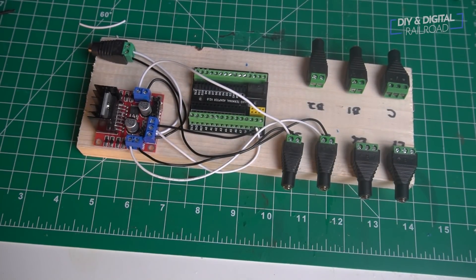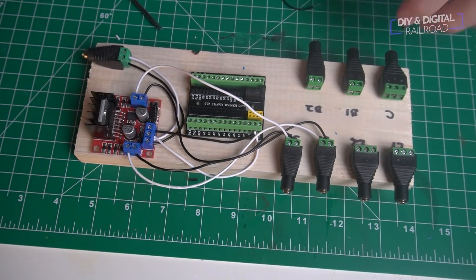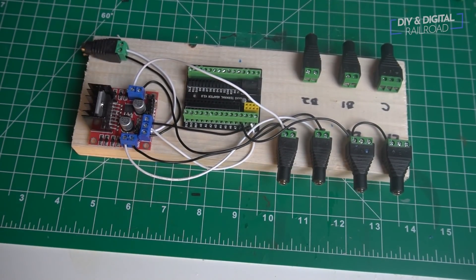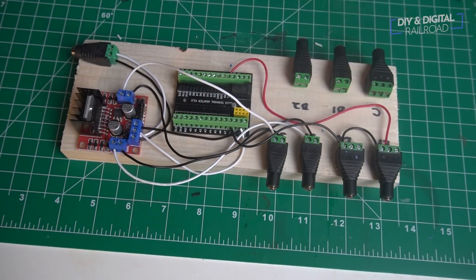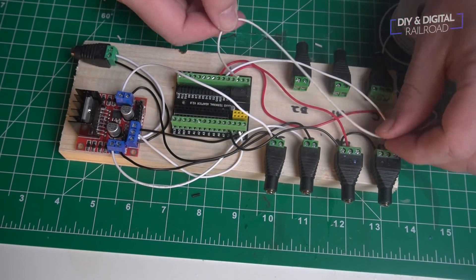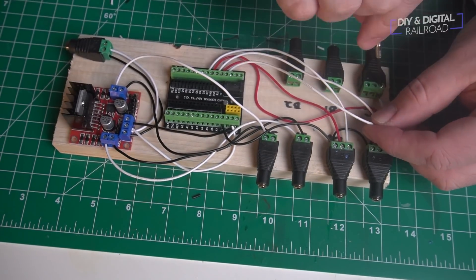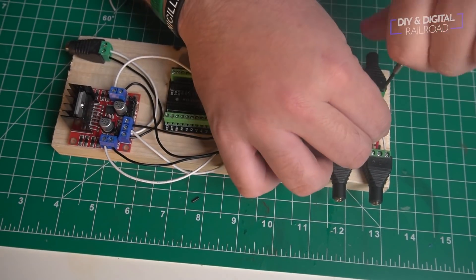This is a custom build for a very specific part of my layout — it controls two Kato turnouts with a two-aspect signal at each end. My first wiring tip is to use solid wire over stranded wire, because solid wire goes into screw-in terminals a lot easier without strands fraying everywhere. When you need to bend it into place, it stays put. If you do have to use stranded wire, consider tinning the ends you strip off — that makes them go into terminals a lot easier. Also, get yourself a good wire stripper.